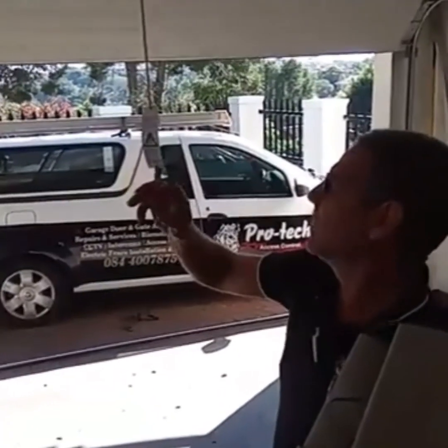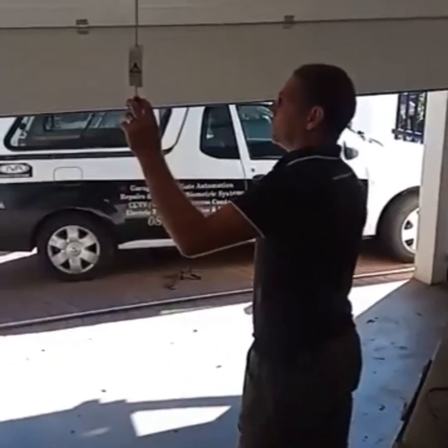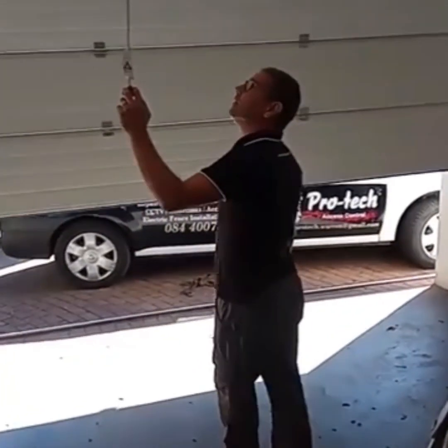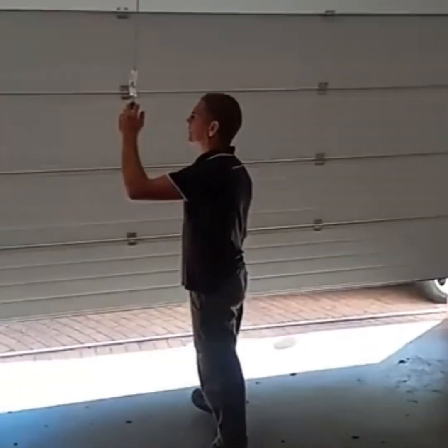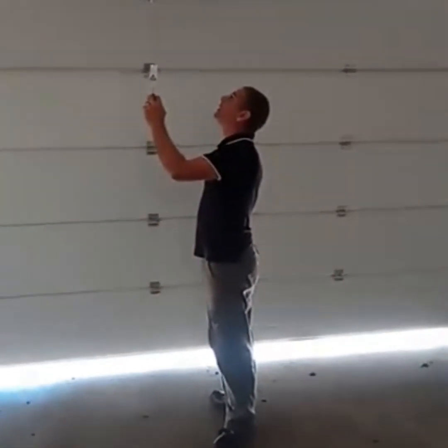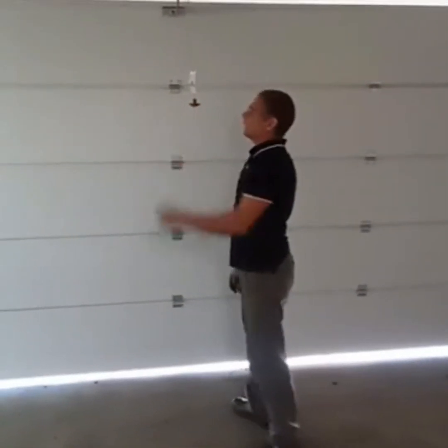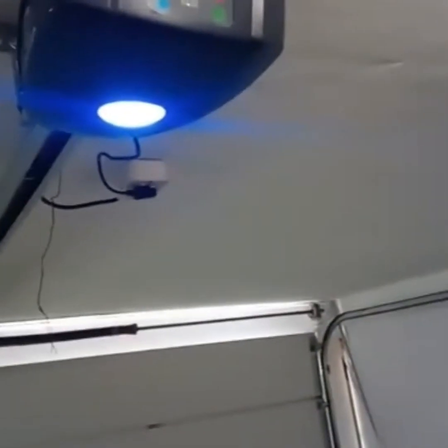It's at the end stop. Now to close at normal speed. Programming complete — that's your limits which have now been set.